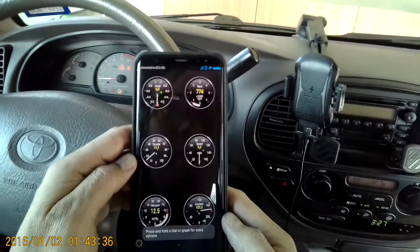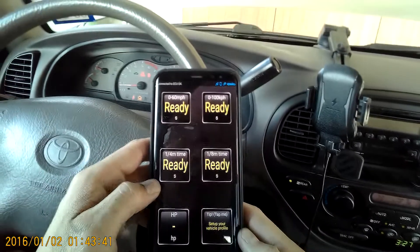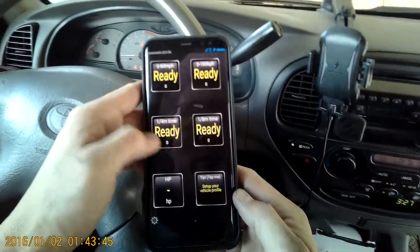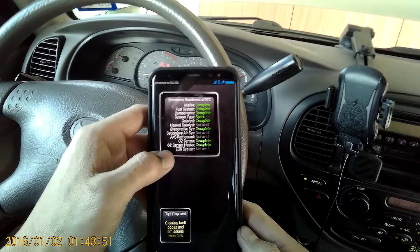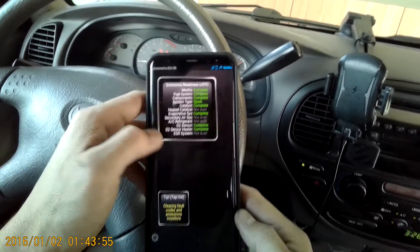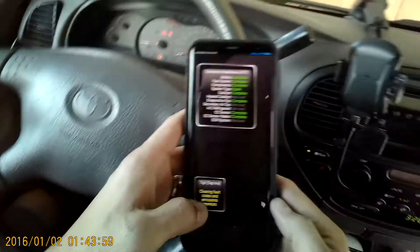I have my revs, my speed, my throttle, vacuum, coolant, horsepower. Oh, I can do 0-60s — that's cool, rev it up and drive. I can do quarter mile time. My colder time, O2 sensor complete, emissions readiness, misfire, clear fault code. Oh, I can clear fault code emissions — that'd be cool, let me try that.